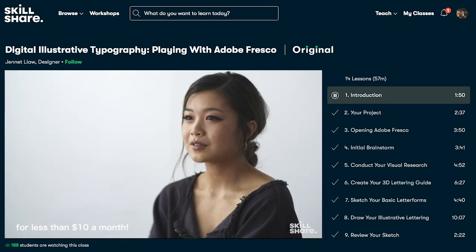You can explore classes about productivity, career planning, illustration, graphic design, photography, editing, plant care — they even have a whole lifestyle category that's really fun.